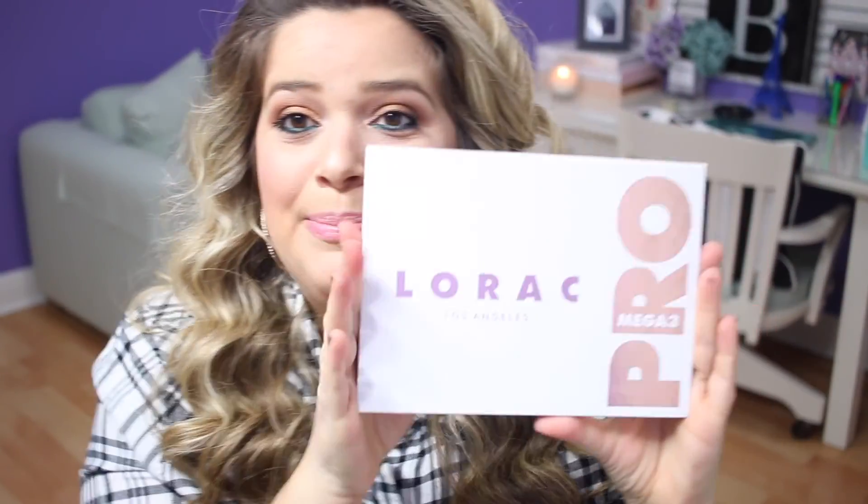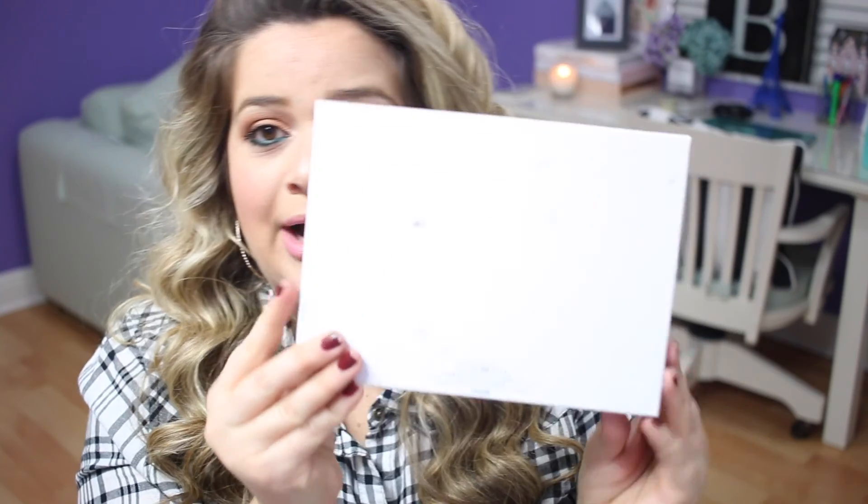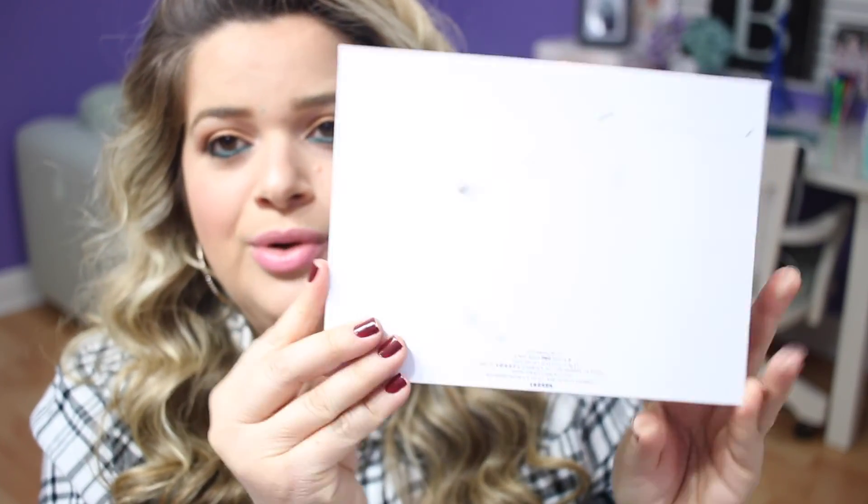As far as the packaging — at first it looks so pretty because it's nice and white with rose gold writing, which I love. But this white packaging is not very smart for eyeshadows because it's going to get so dirty and it's going to be so obvious. Look at the back already — this was brand new when I took it out, and after just swatching it it's already dirty. I have a feeling this is going to look like a big mess shortly once I start using it.